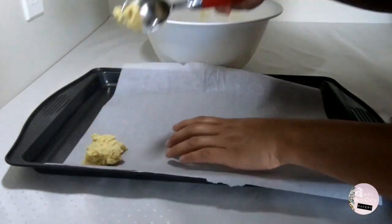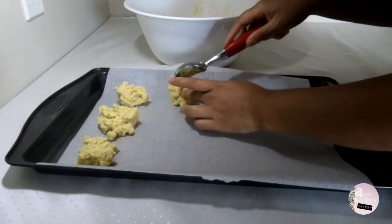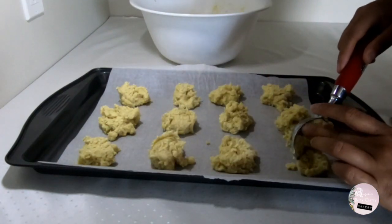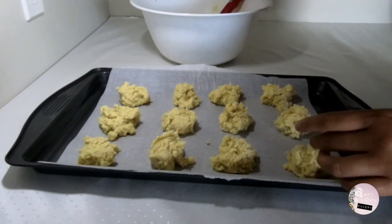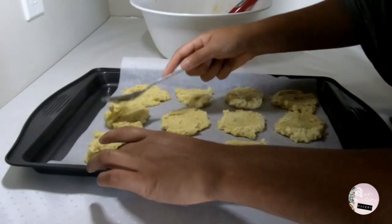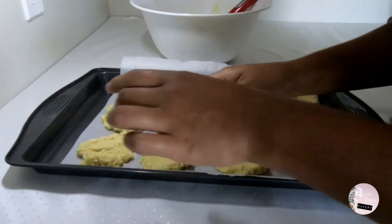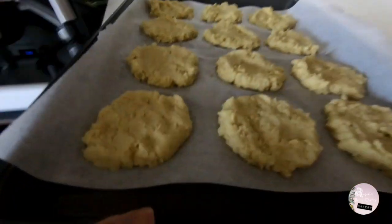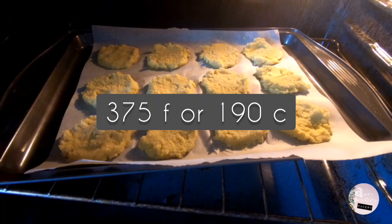On a baking sheet, scoop the mix with a spoon into the same size little rounds. Go over them with a tablespoon to flatten them out. Since there is no butter in them, they won't melt or spread with the heat by themselves. Bake for around 25 to 30 minutes at 375°F or 190°C.